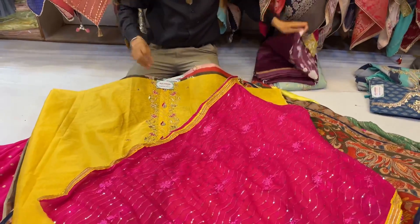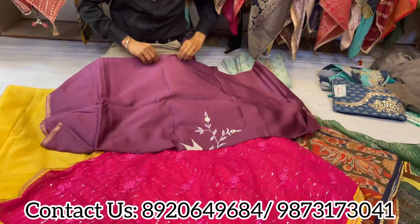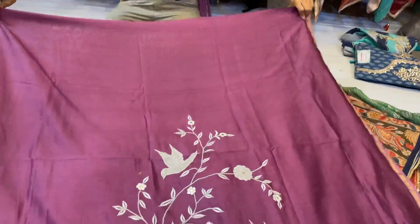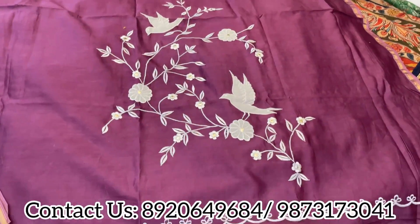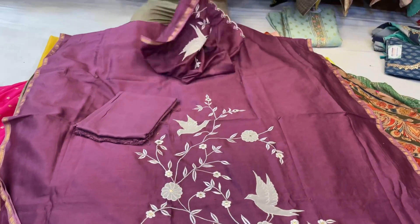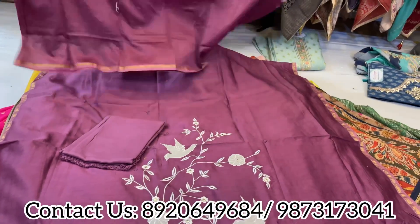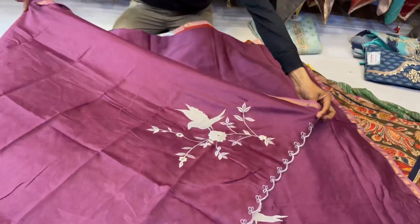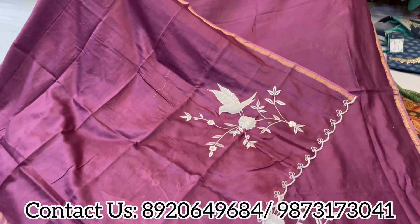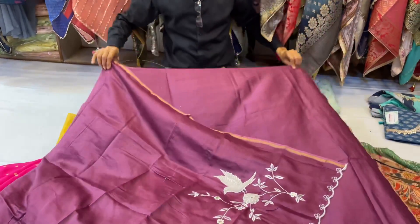Coming to the next one — that's also a pretty piece. Pakistani Hakuba collection with bird embroidery and stitched bottom. Pure Maheshwari suits — beautiful collection, all available at Shri Krishna. See, lovely pieces — color options are very smart, bright, and beautiful.